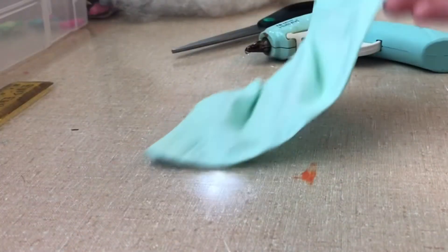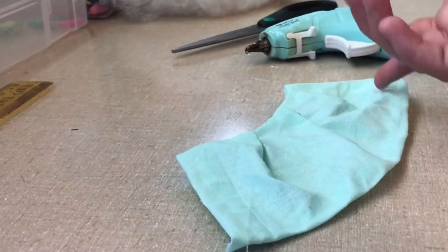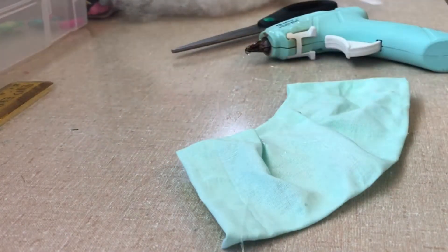Your dress should actually look somewhat like this now. You can add a pearl or something on here — I'm going to add a pearl bead.